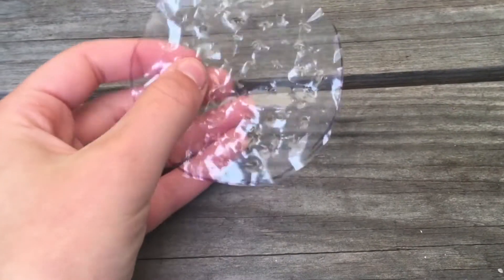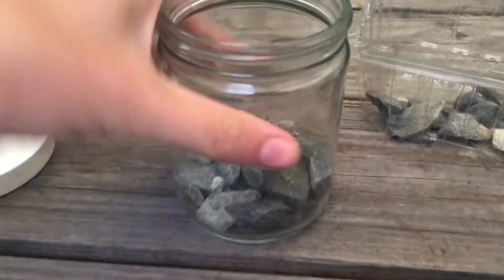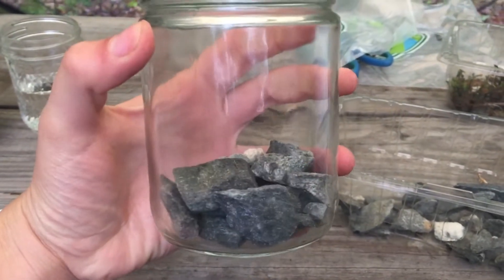However, we also need to include an artificial filtration system which keeps the water clean as it goes through these cycles. We do this by layering materials.